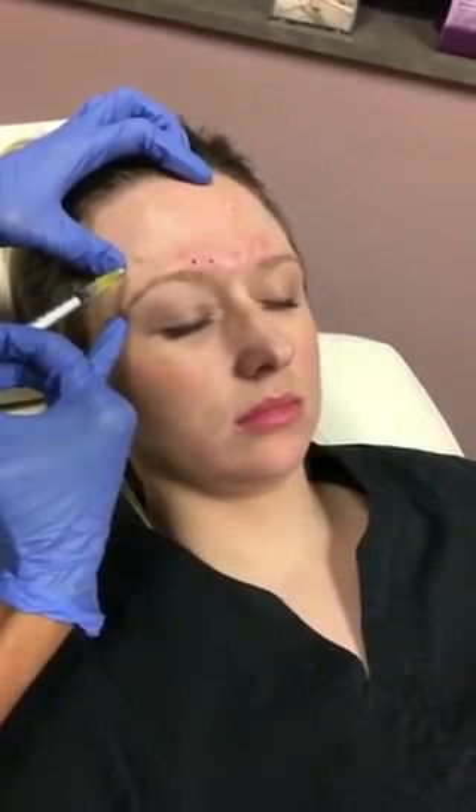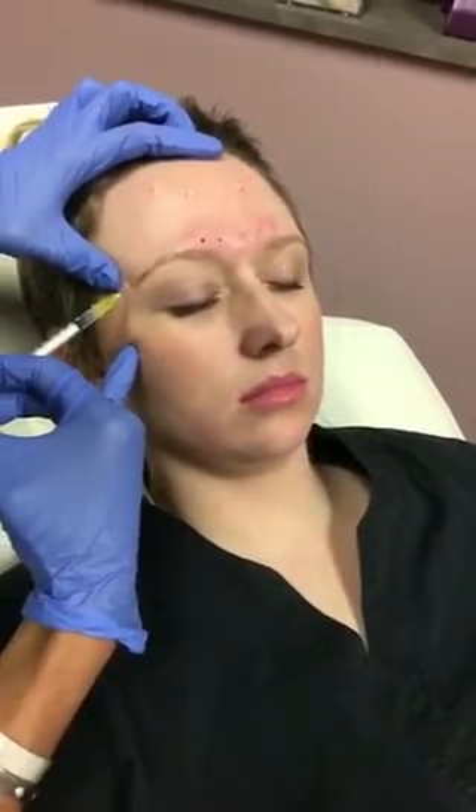I'm going to inject a slight amount here closer to the brow. I usually try to stay away from being too close to the brow, but patients don't like getting that Spock-like or peaked appearance on the lateral brow — so adding just a tiny bit of Dysport here is really helpful. Then adding Dysport to the lateral brow helps bring that lift to the brow.